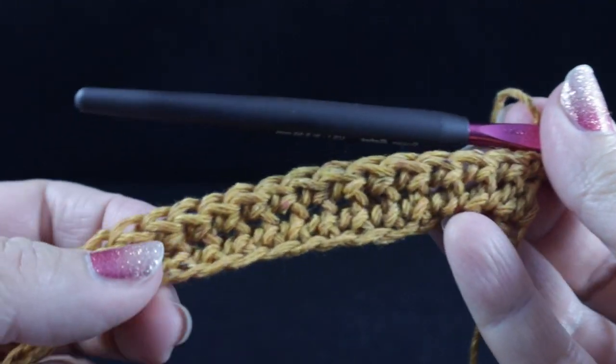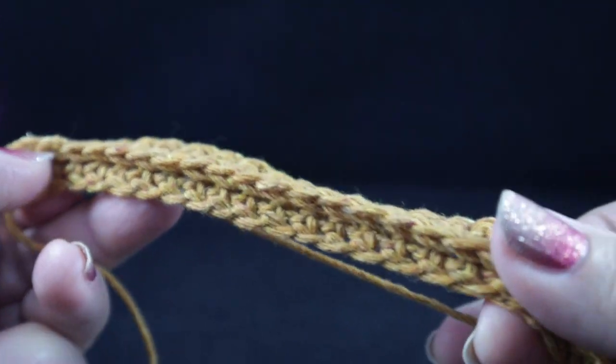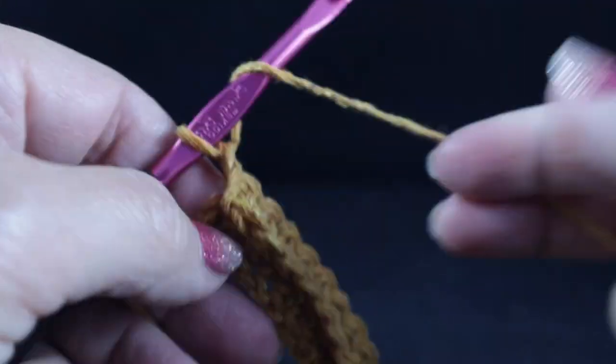For row three, we are going to single crochet in that remaining loop all the way across. As you work across, you should be forming a nice ridge — this will be the front-facing side of your work, though we're currently working on the back side. After completing that row, you'll see that ridge that frames the next stitch very well.